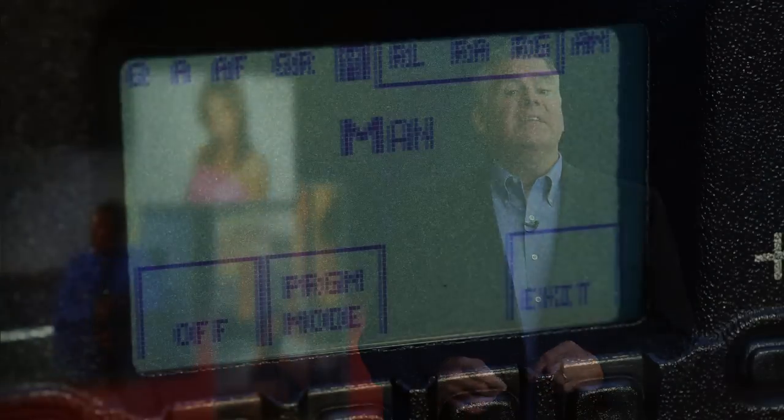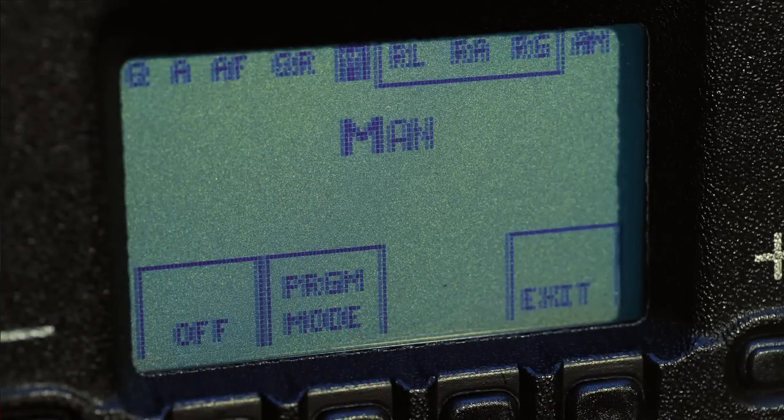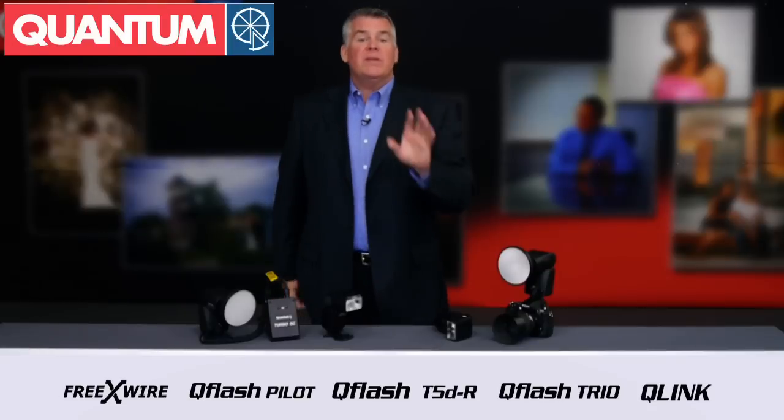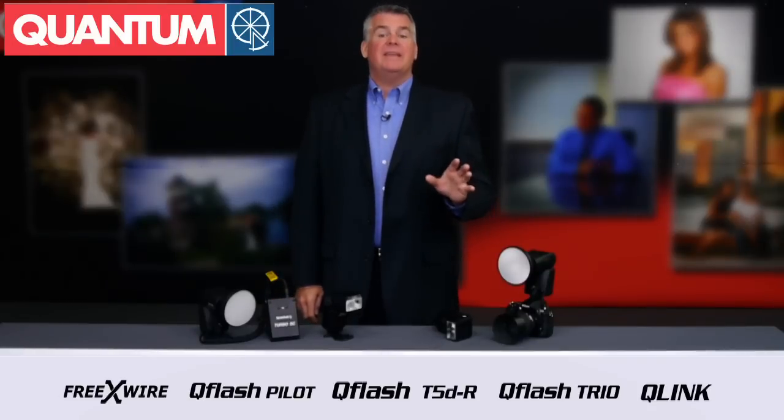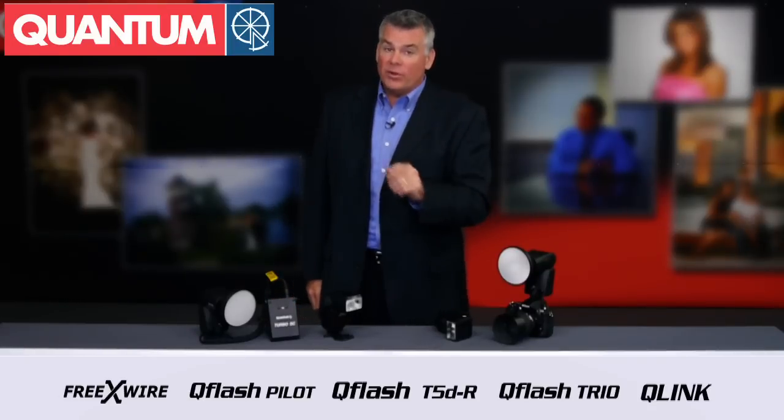And the times when you need to use manual flash exposure for precise control or for creative freedom, flipping a Trio Basic from TTL to manual just could not be any easier or faster, nor more encouraging for a photographer to explore flash photography as their skills grow. The Trio Basic is not only an upgrade from your traditional speedlights — it's an upgrade for your photography.